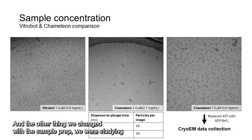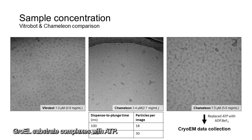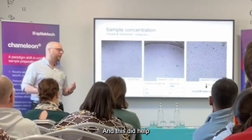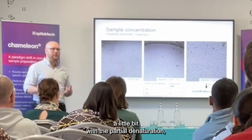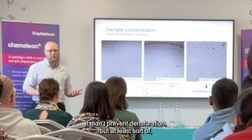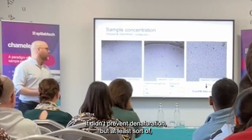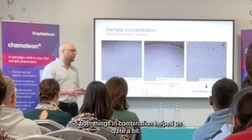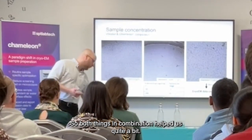The other thing we changed with the sample — we were studying GroEL-substrate complexes with ATP — I replaced ATP with a non-hydrolyzable analogue. And this did help a little bit with the partial denaturation, and at least sort of stopped the complex from falling apart. So both things in combination helped us quite a bit.